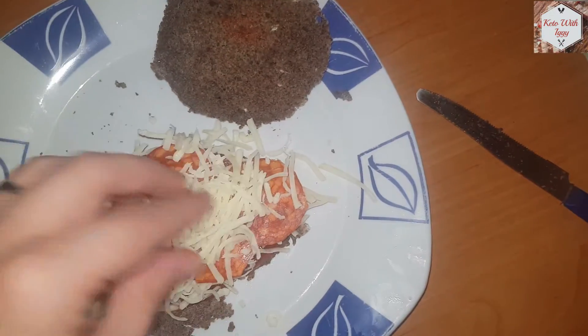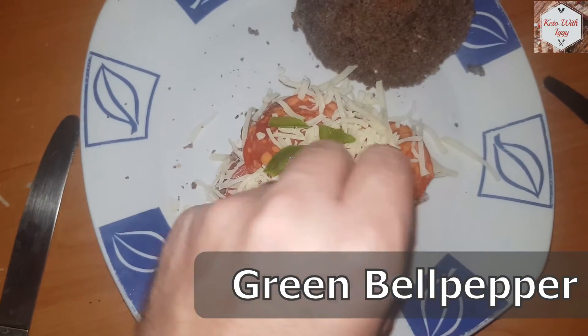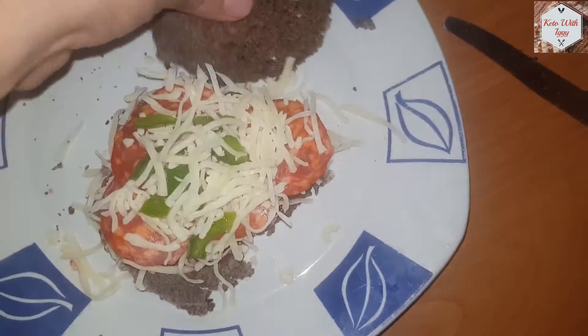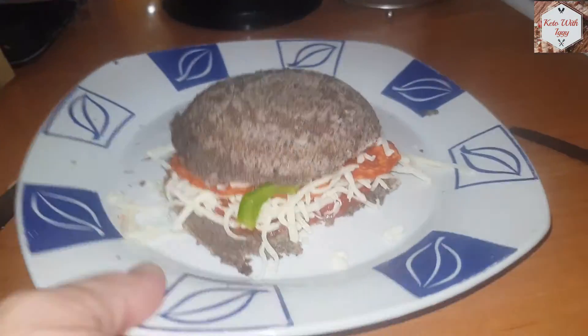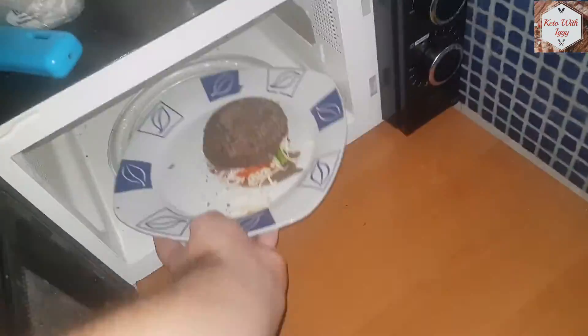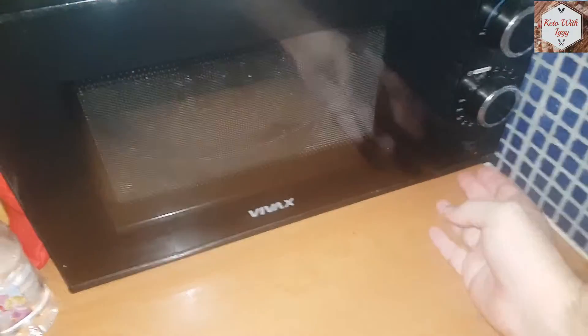Top it off with some more cheese, then add some cut green bell peppers for the greens, a bit more mozzarella, and just close it off with the top part of the flaxseed bread. Now we are going to microwave this for around one minute on the highest setting — we just want the cheese to melt.